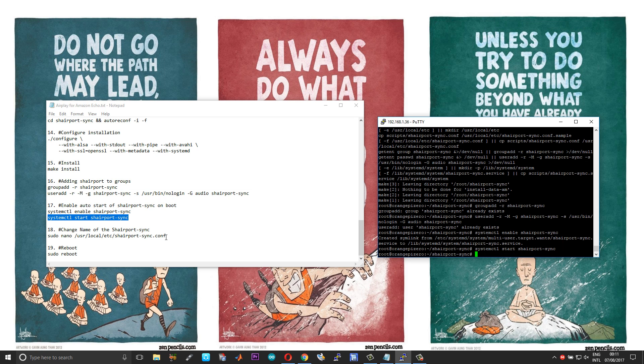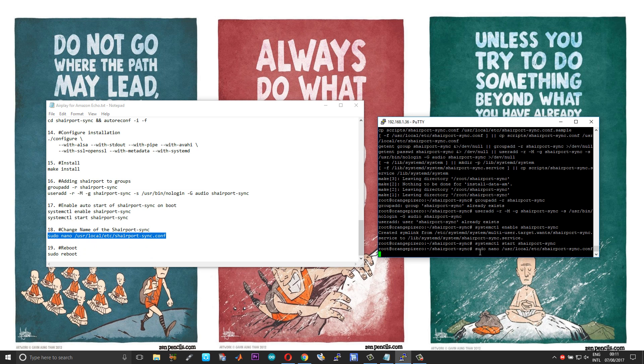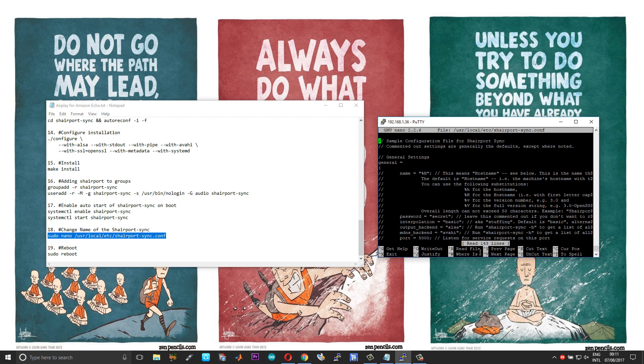The final two steps are to auto-start Shairport Sync on boot. Before we shut down and restart the board, if you want you can change the name assigned to the Shairport Sync feature. Remove the two forward slashes and change the name — you can assign whatever name you want. In this case I'll give it the name 'Amazon Echo Dot'.